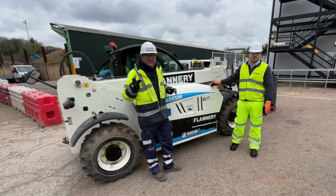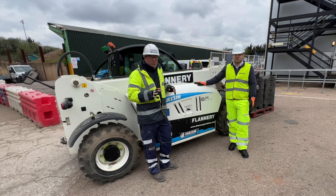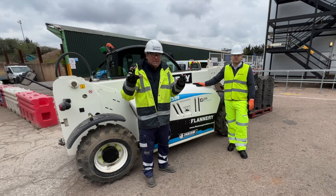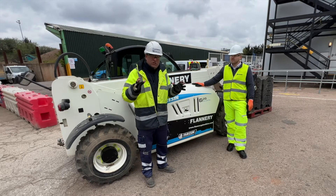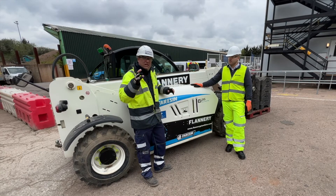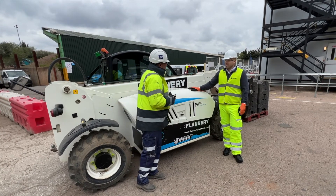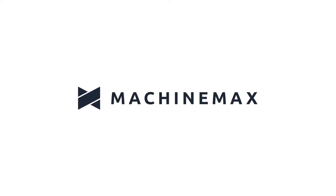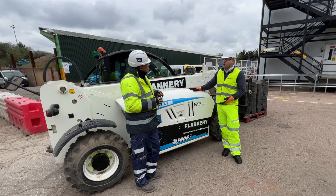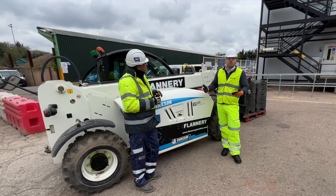The 626 is the electric telehandler from the Farrison Group, with options for different battery configurations and all the operator settings and safety systems. What's also interesting is that this is a connected asset — it connects through telemetry via the Faramatics system, and the team has been working to link that with other provider systems. Flannery Plant Hire uses Machine Max for all its fleet telemetry, so all the data from the machine's intelligence goes into Machine Max for them.